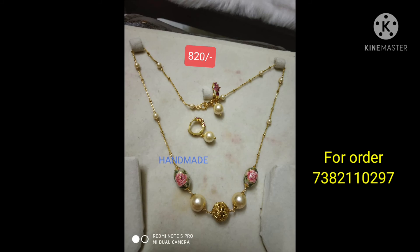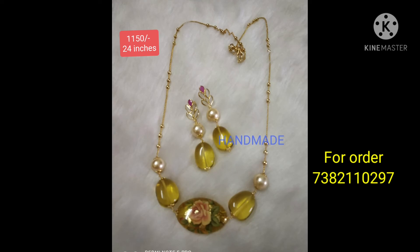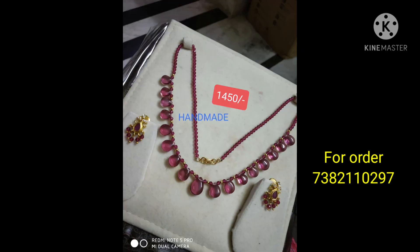If you want to subscribe, like, share, comment, subscribe. This is a handmade collection of different varieties and new collections in the market. If you want, please like, share, and comment, and subscribe to our channel.